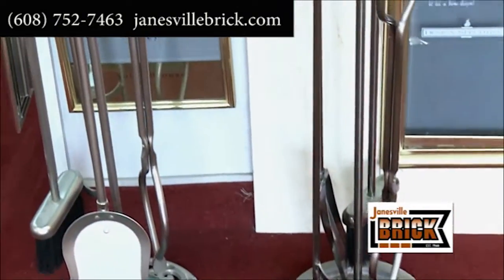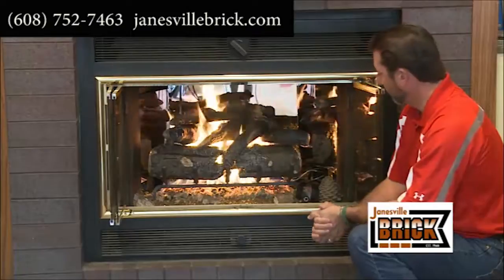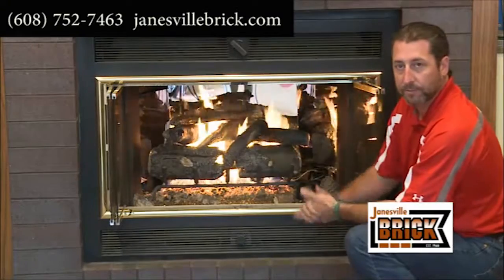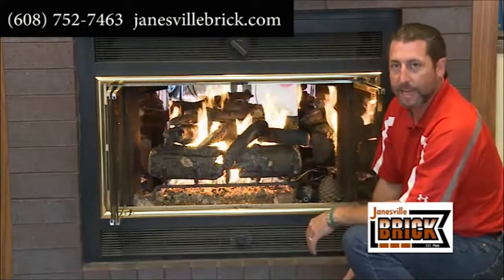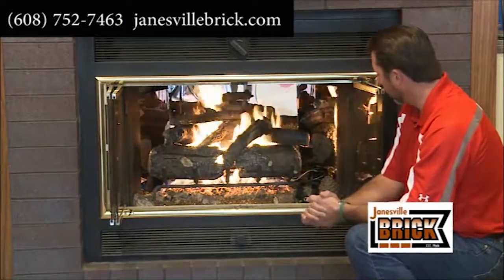There are numerous different sizes, so almost every fireplace can be converted to a log set like this. And there are many different styles — this just happens to be one of the more popular ones, and we just put this in a couple of weeks ago.